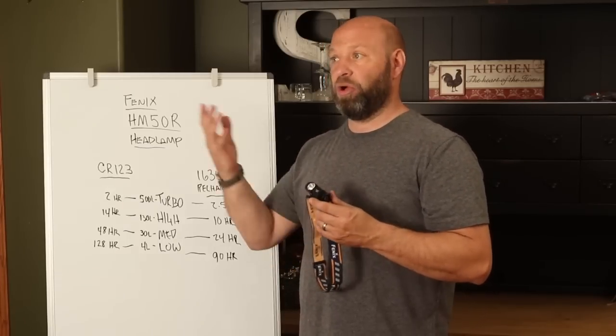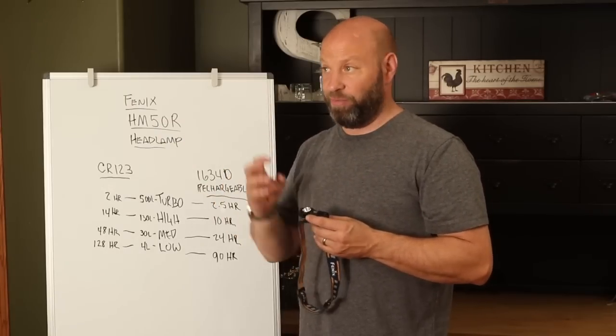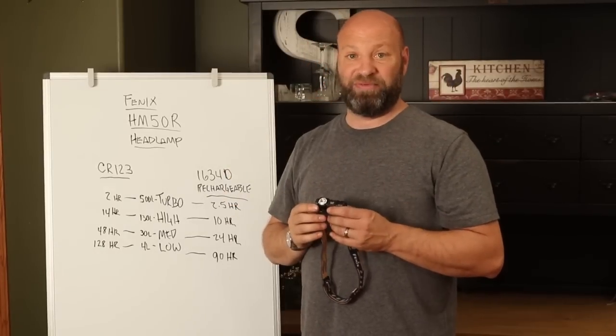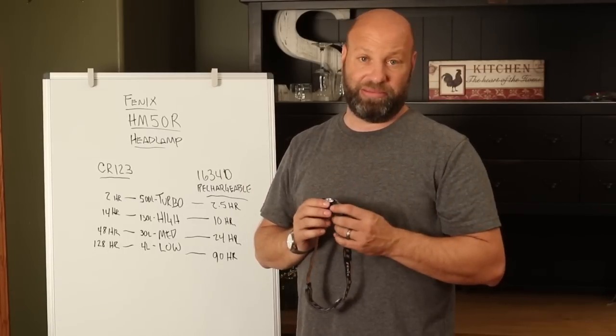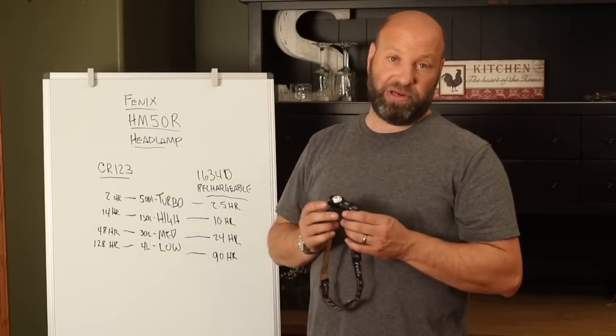That kind of stuff — if I lose a bright eye, or sometimes those bright eyes will get clogged up in the rain with a water drop on them and you can't see them real well — that's where I can kick the turbo up if I need to. I don't use the turbo or ultra-high mode on any of these headlamps too often, but they are there if you want them, so they come in as a nice feature.